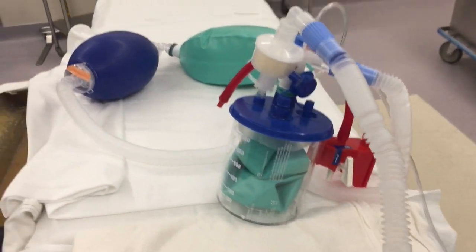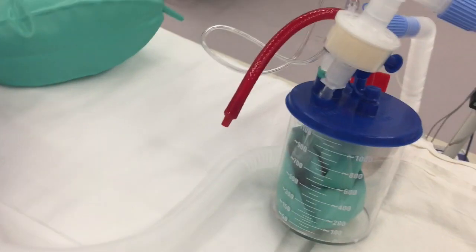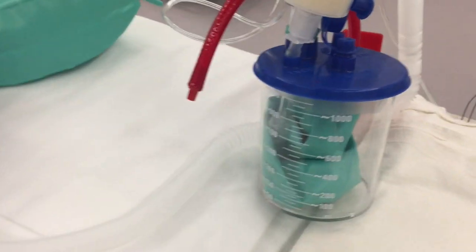So this is the circuit that we just put together. This was originally designed by Dr. Joseph Fisher at the University of Toronto many years ago with Durant Sommer. Alex Vesely and I just spent some time putting this together.